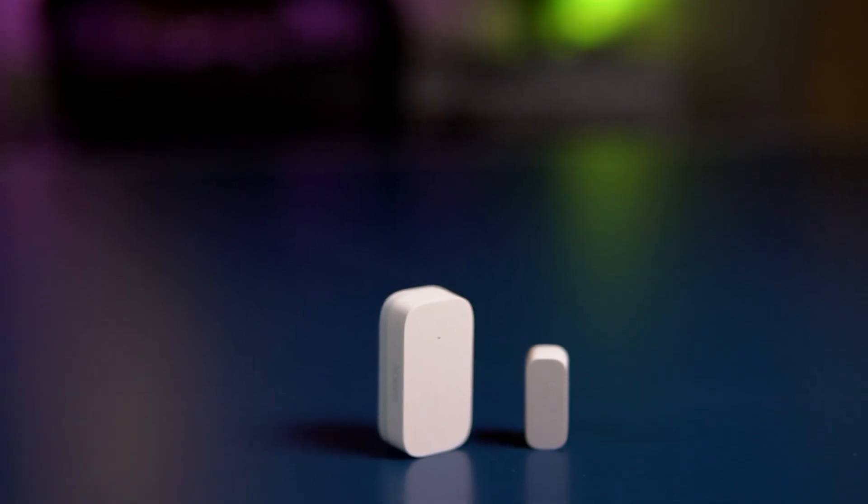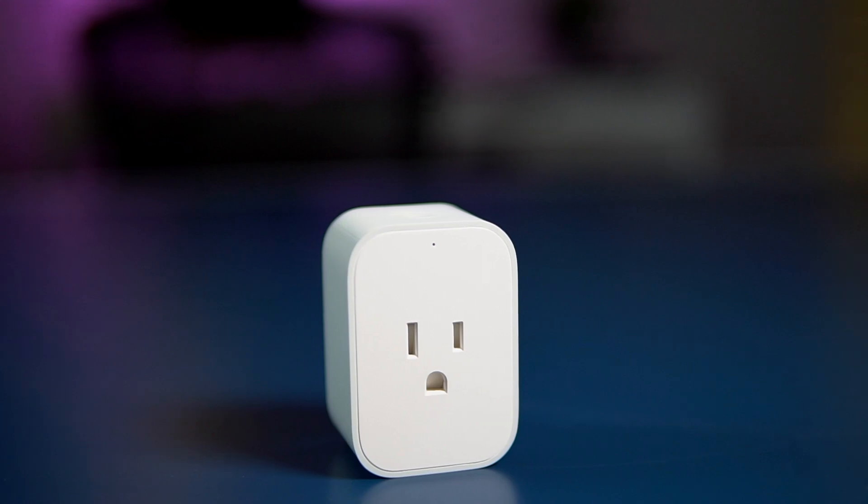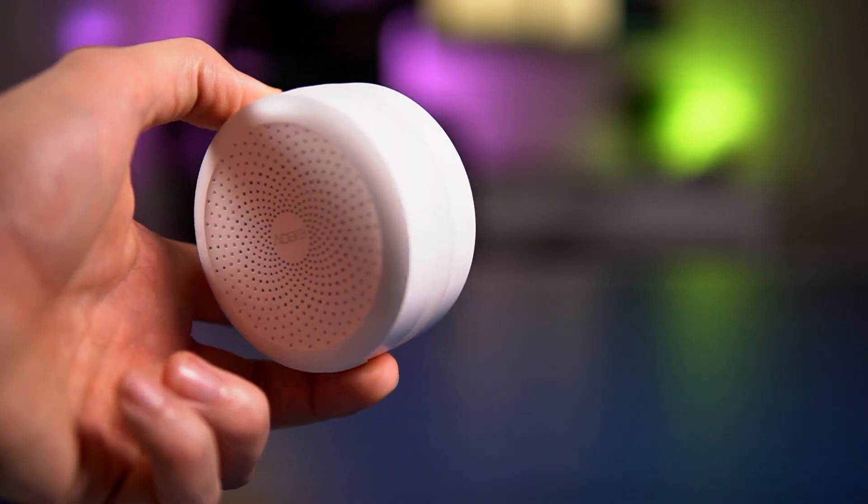In the kit you get a motion sensor, a contact sensor for windows or doors, a smart button, a smart plug, and a hub that has an LED ring around it that works like a smart light. In that review I also mentioned that with these five devices you can actually get started with home automation and do a decent amount of it as well.